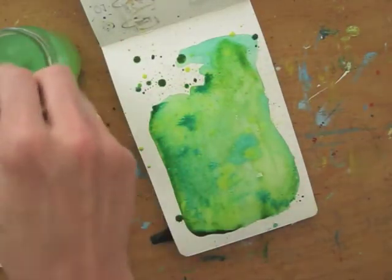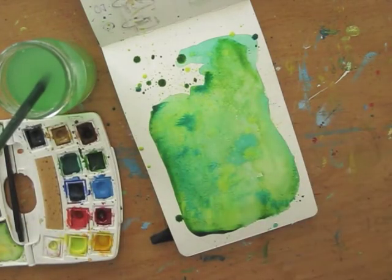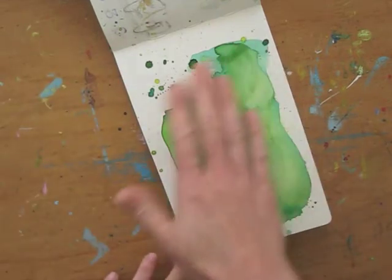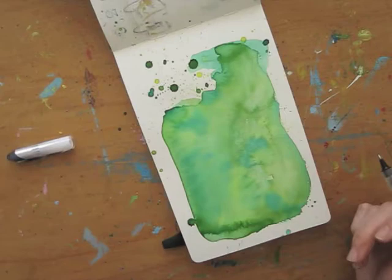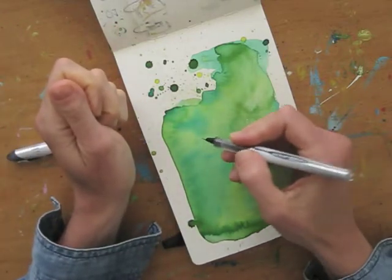Don't forget to clean your brush! Now all you need to do is wait for the background to dry. Once it's dry, you can add a drawing with any tool you like. I'll be using a Uniball rollerball pen to make a quick sketch that will have that je ne sais quoi, thanks to the colored background.